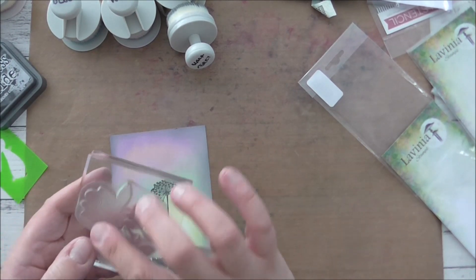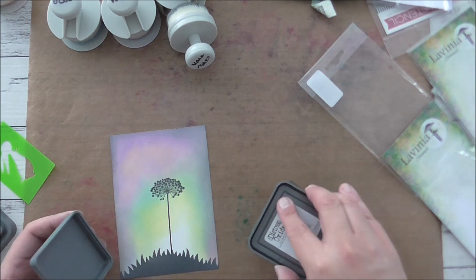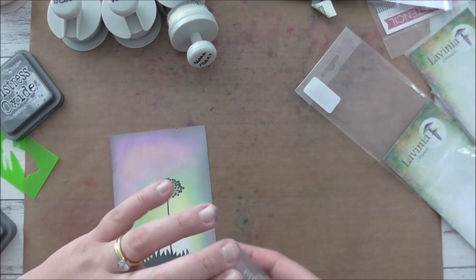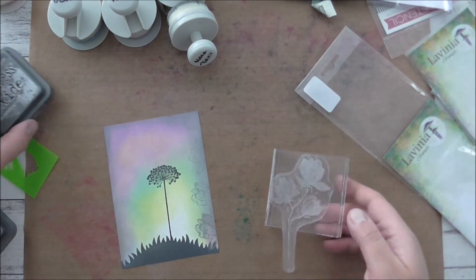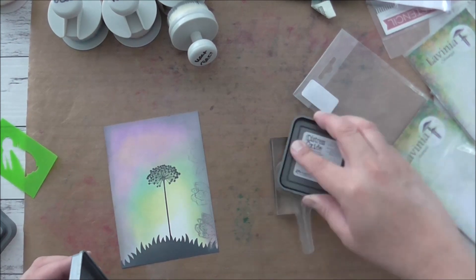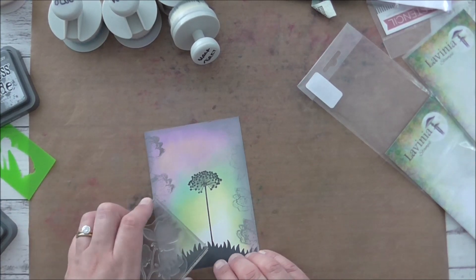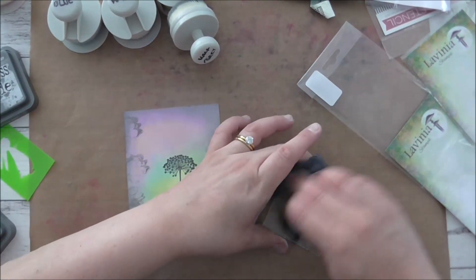I'm just going to use the flower part of the stamp. For that I'm going to use Hickory Smoke — just ink that up and step very lightly on the side, give it a vintage sort of look. I'll go heavy up the top and stamp like that, like that, like that. I think that looks nice. I'm not sure how this is going to turn out because I didn't really plan it out.